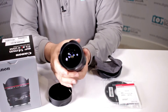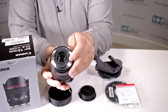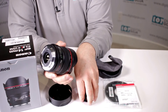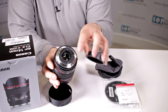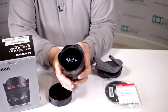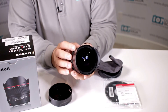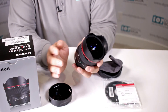Since it has this huge front element, they did something unique. If you notice back here, you have a cutout where you can put in rear gelatin filters. That's great if you want to do any kind of pre-production corrections — you can use the gelatin filters that insert right back there, and those are available on the market. It has a minimum focusing distance of over seven inches, and of course it is a truly circular diaphragm, considering that you're shooting at a constant f2.8.